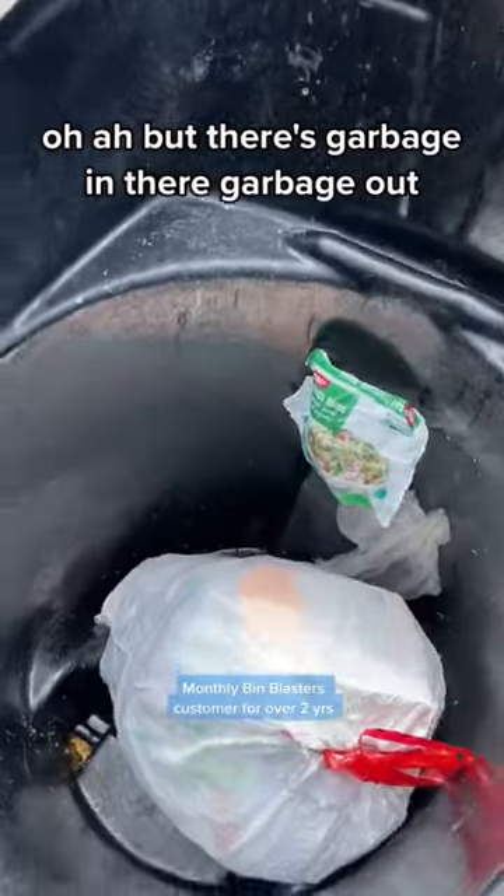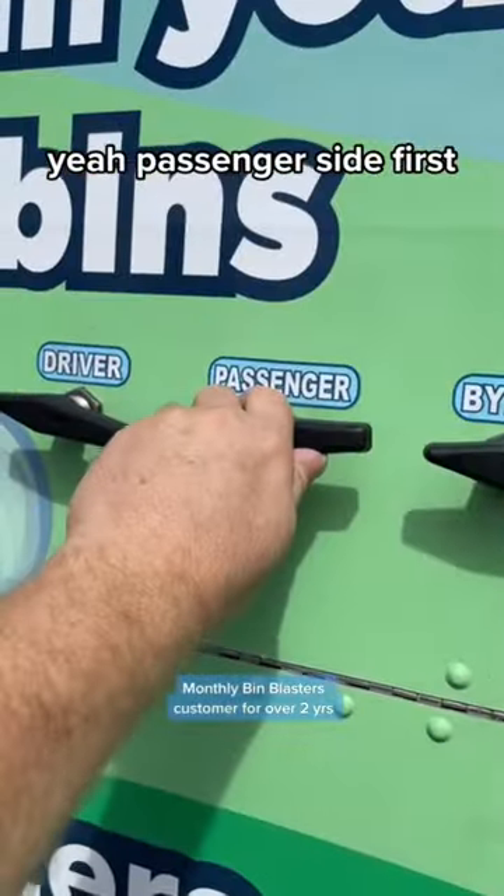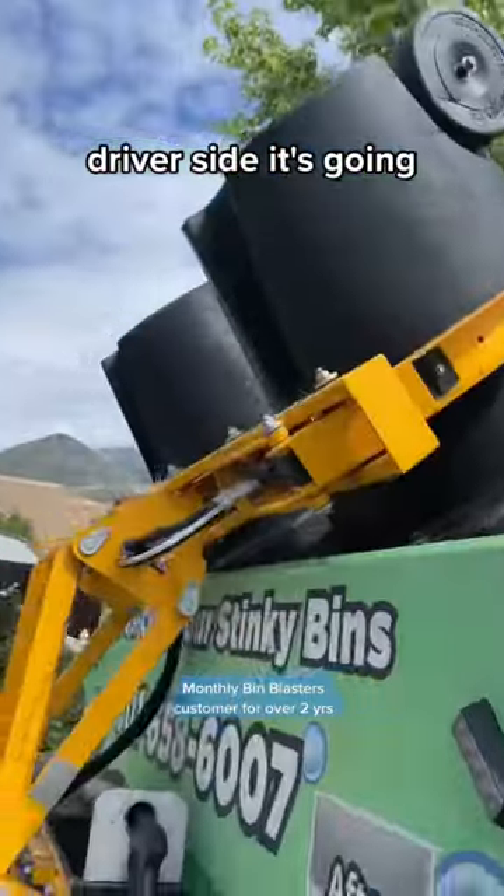That one's juicy — it's grabbing. All right, let's blast them. Passenger side first. Driver's side, it's going.